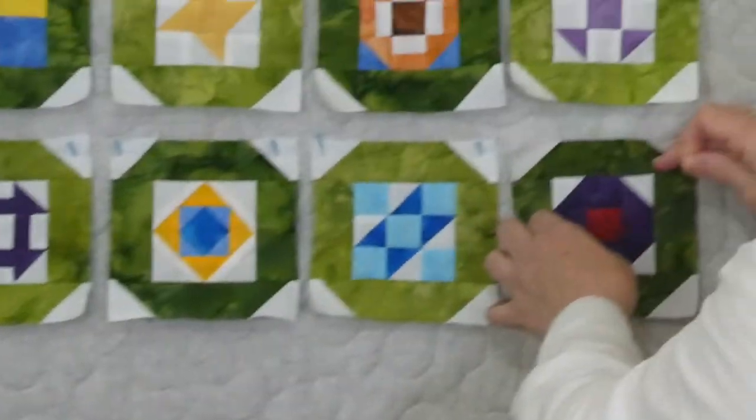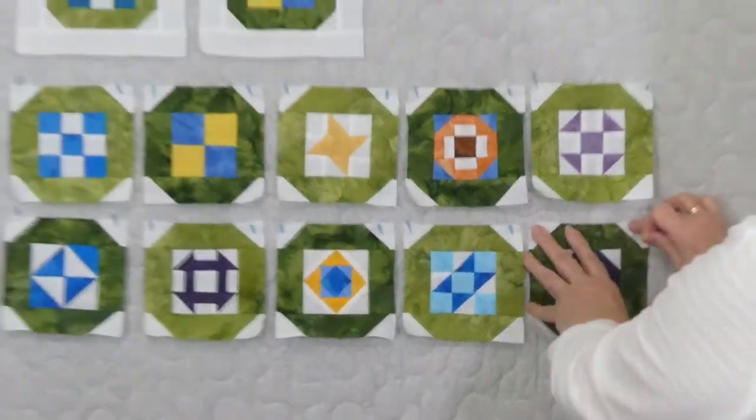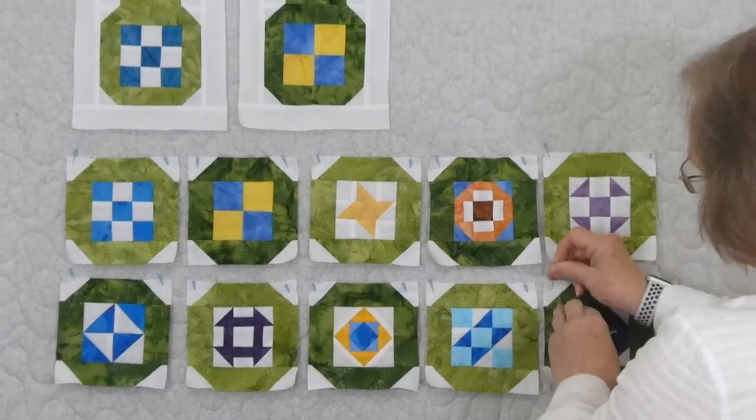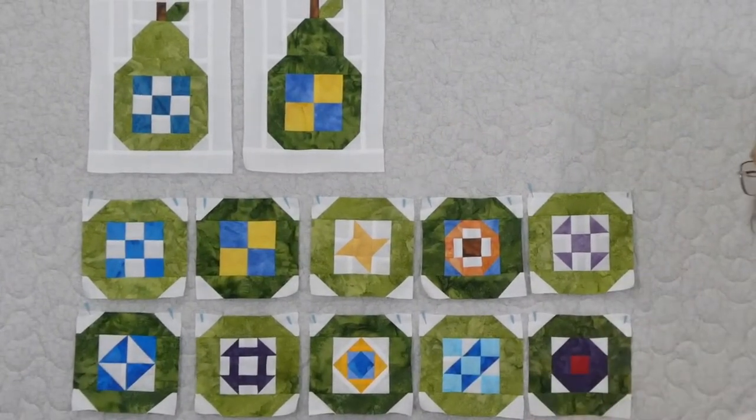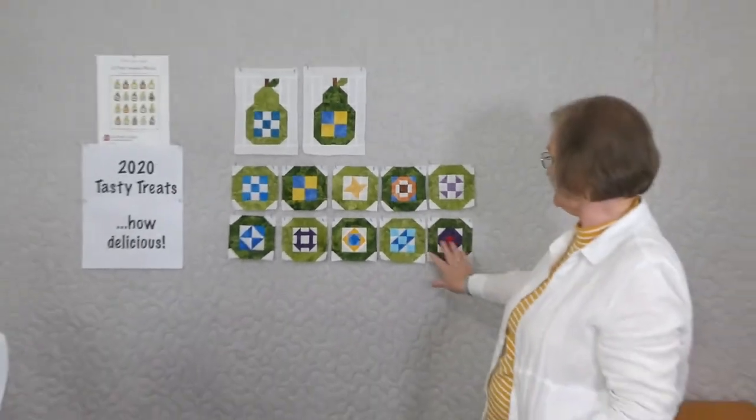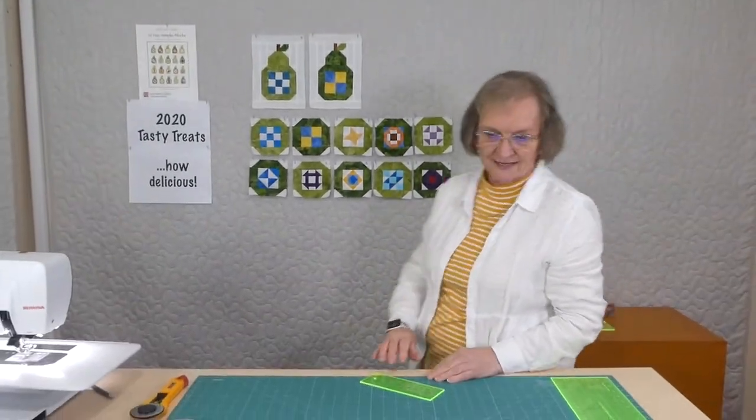So we've got this one done — this is number 10, so exciting! That means we're halfway through already, except for making the pear tops. It's kind of nice to see all the variety of blocks coming together. I love alternating the two colours. That was block number 10 and I will see you again with pear sampler block number 11.